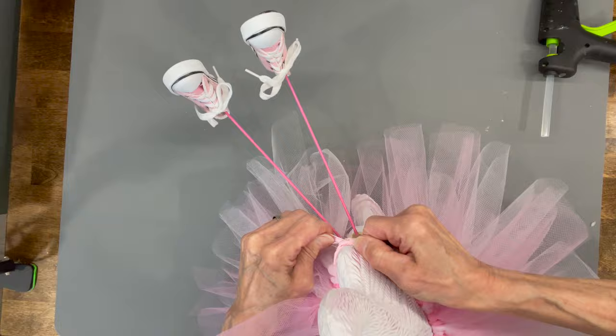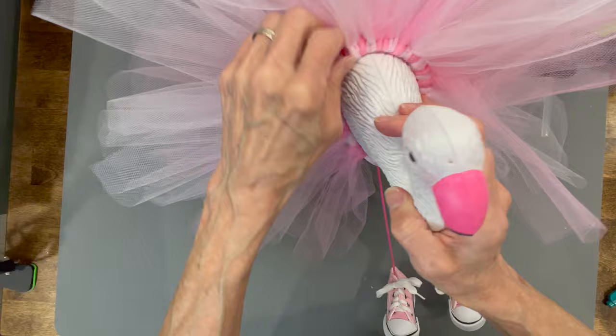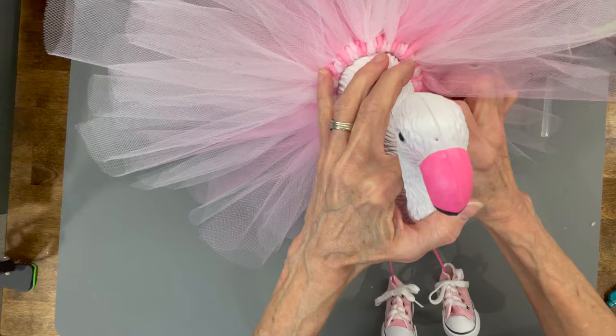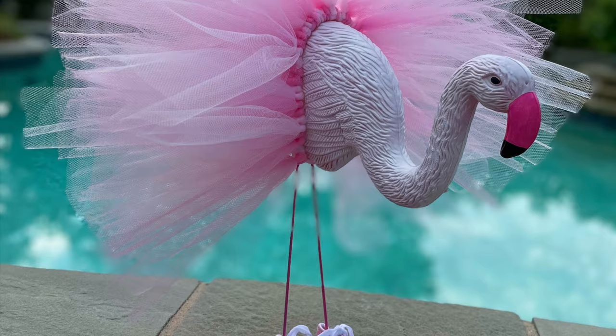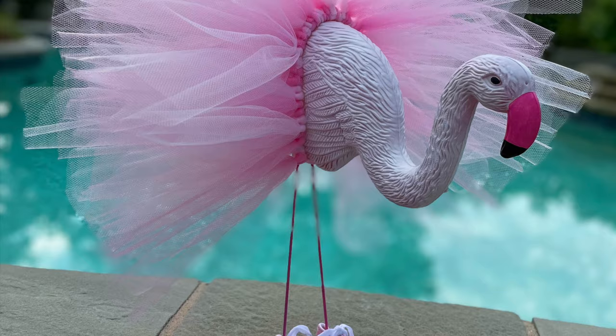These make great little party decors — this would be good for a baby shower, and there's a lot of different things you could use this for. Leave me a comment below and let me know which one you like the best. There you have it — cute little flamingos! If you like the video, hit like. If you want to see future videos, hit subscribe. If you want to be notified when I have another video, hit the bell. Thank you so much for watching, I really appreciate it.